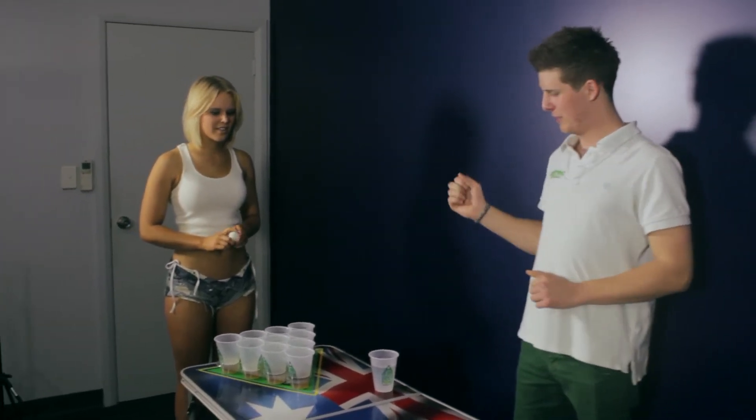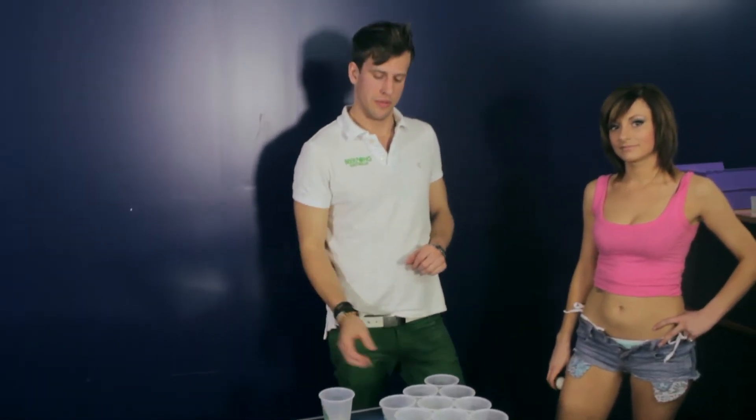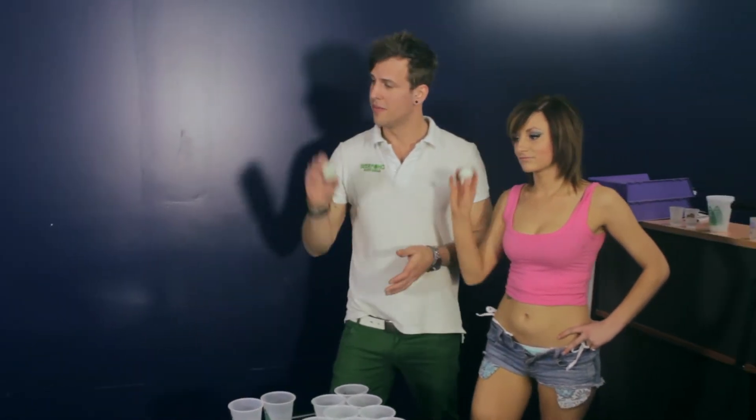To make beer pong a little bit more interesting, you can introduce more complex rules, such as a bounce shot. If Kelsey had got that ball in on a bounce, we would have to drink two cups. The beauty of a bounce shot is that you're allowed to defend — like so. Hitting the ball away means you don't have to drink. But if you're not concentrating, you're going to have to drink two.